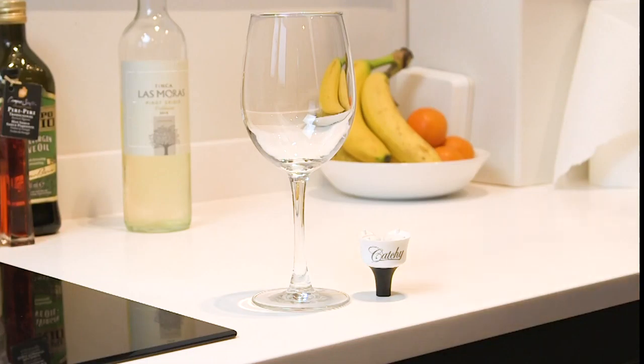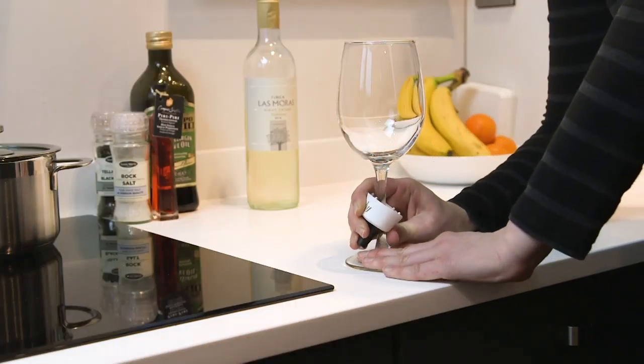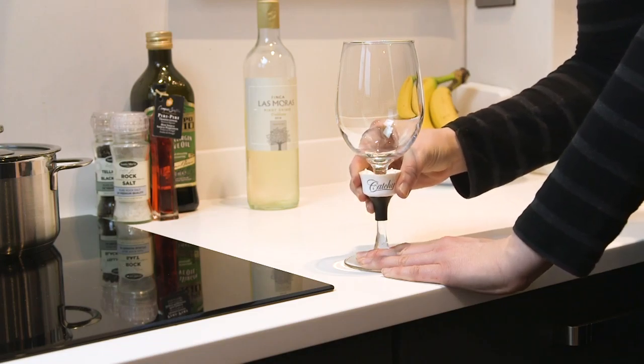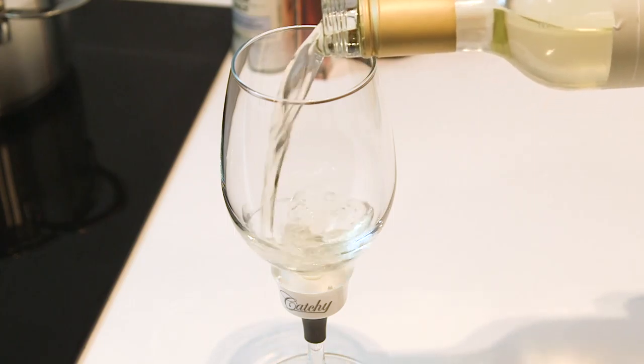Hold Kachi at around a 45 degree angle and introduce the stem into the opening of the Kachi. Push with two fingers against the stem to secure and then slide Kachi to the top. Now you're ready to enjoy your drink with no drips on you.